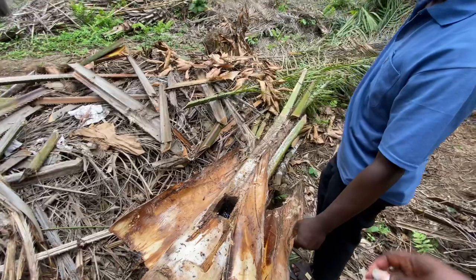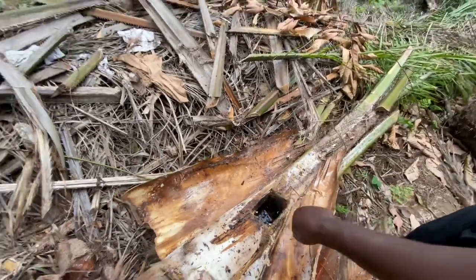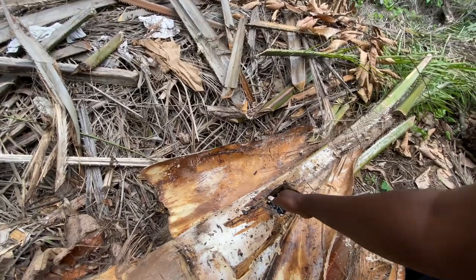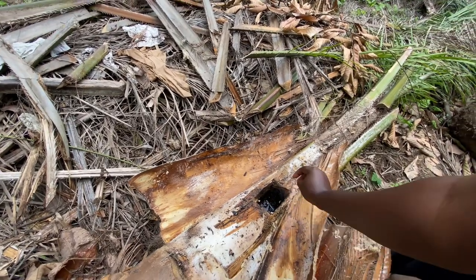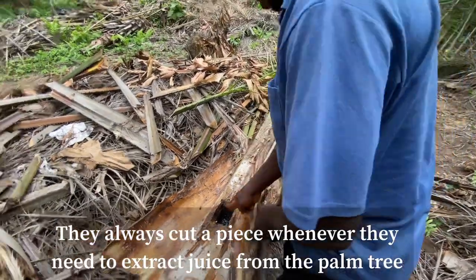They would just cut a little bit of it off to get the juice — the juice, the juice.